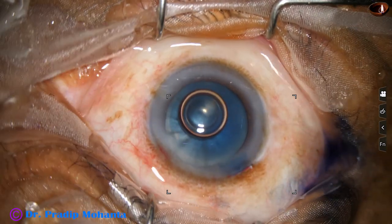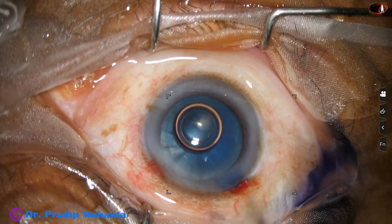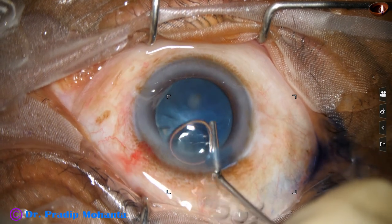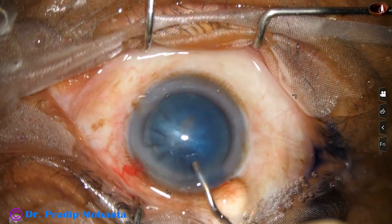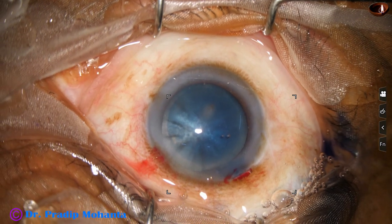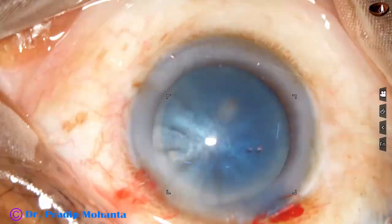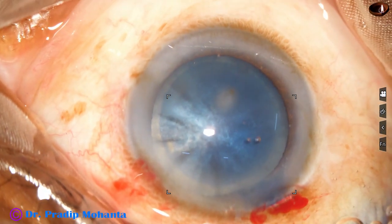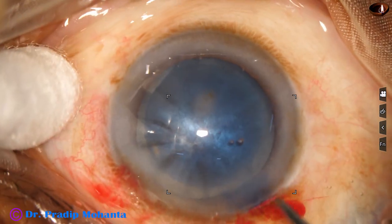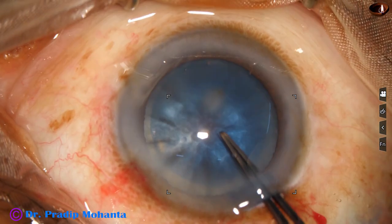And now the dye is washed out. I use a 23-gauge Simcoe cannula to wash the dye out of the anterior chamber; here we can use bimanual irrigation aspiration also. And now the anterior chamber is filled up with 2% hydroxypropyl methylcellulose. Now I go to higher magnification and to the capsulorhexis.